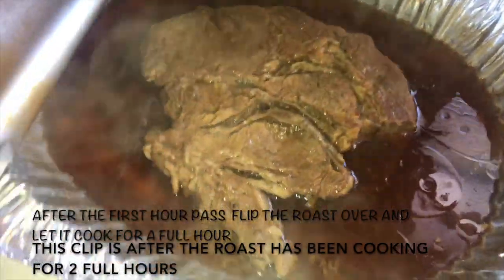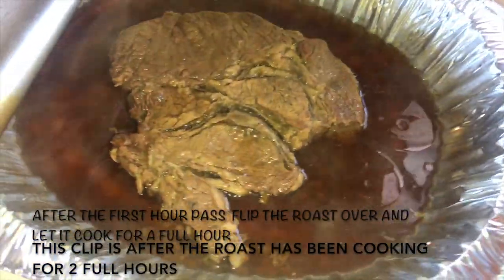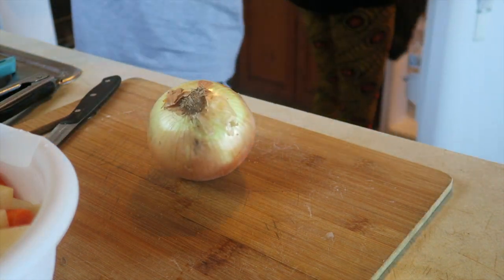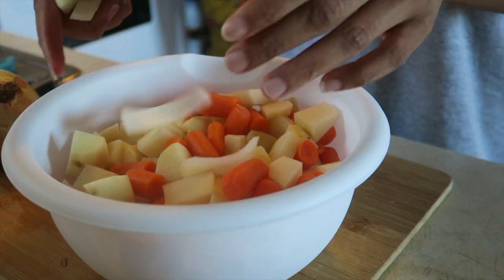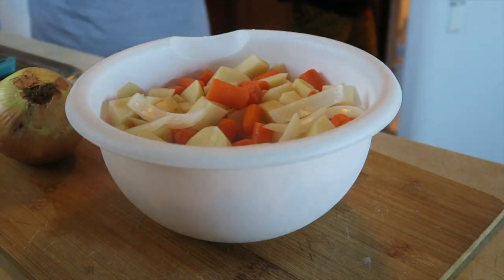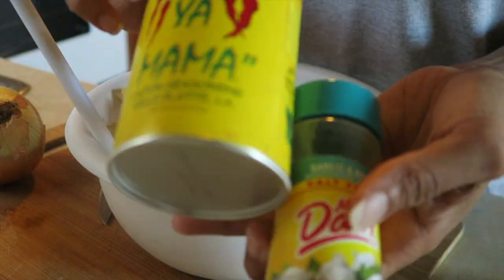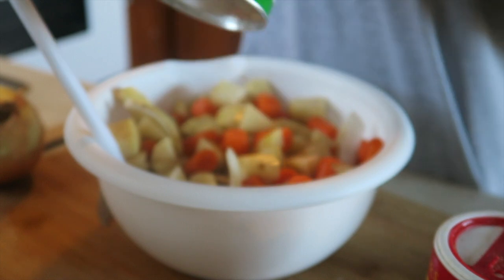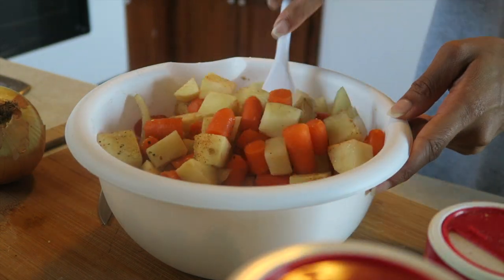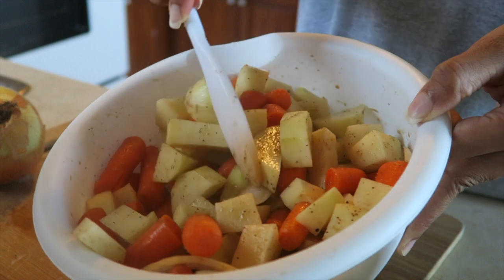After the second hour has passed, flip the roast over again. When it's coming up on the third hour, go ahead and put the veggies in. I used onion — not too much, just a couple of pieces to taste. I do like to season the veggies separately with some of my favorite seasonings and mix them around. I store the seasoned veggies in the refrigerator until about 30 minutes before the three hours is up, because the veggies only take about 15 to 20 minutes to get really soft.